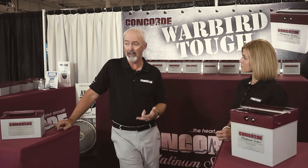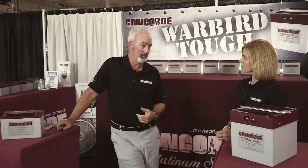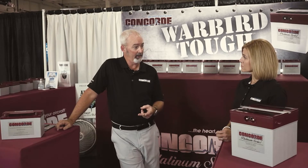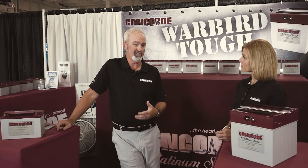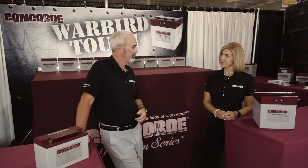In single ship operations, where you have two batteries that have the same part number, you can actually rotate those batteries because one is typically the main start battery and the other is the auxiliary, which typically doesn't get much use. Fantastic information.